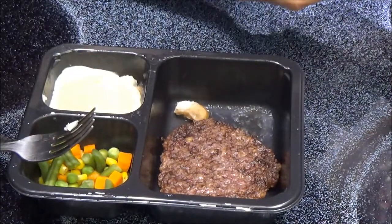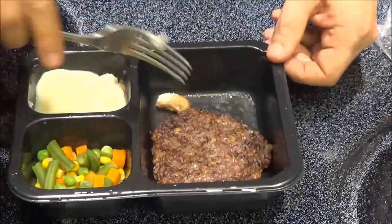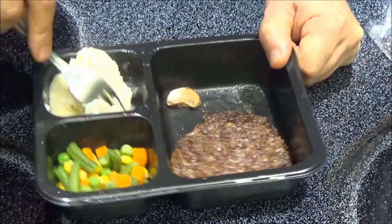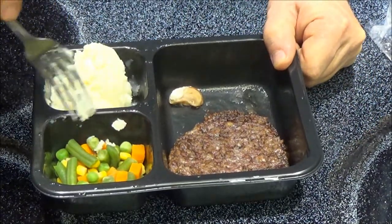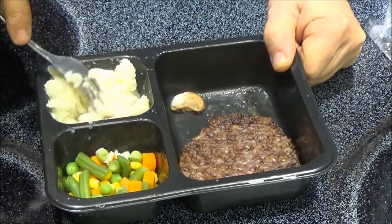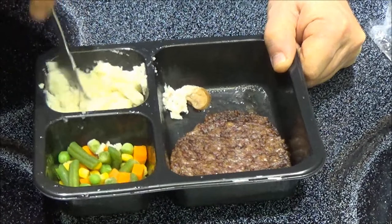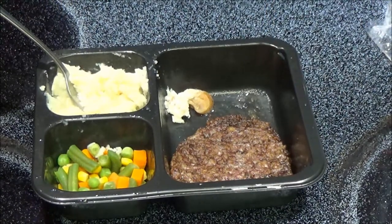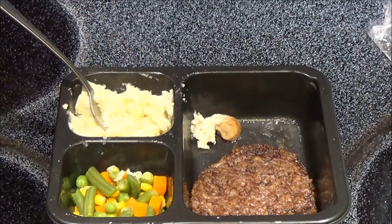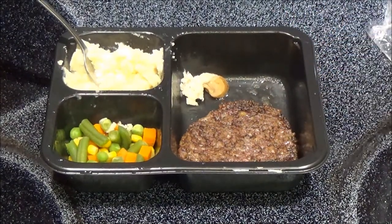But it says Salisbury steak, mashed potatoes, and gravy, mixed vegetables. I see no gravy in here, guys. None. So it's looking to me like they screwed up a bit somewhere. There's no gravy at all.